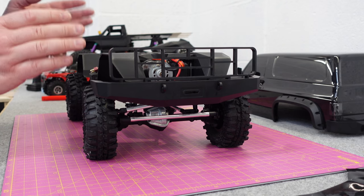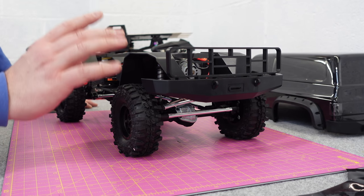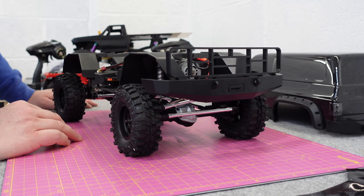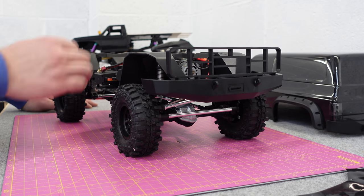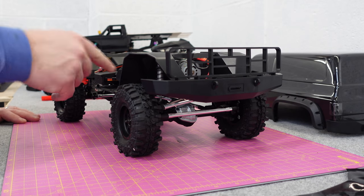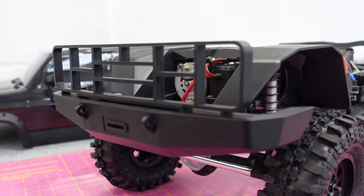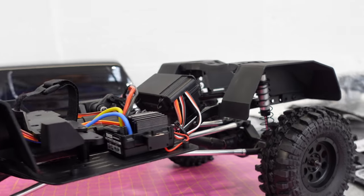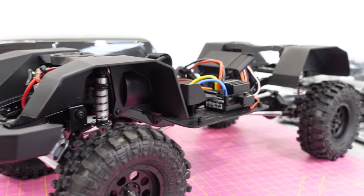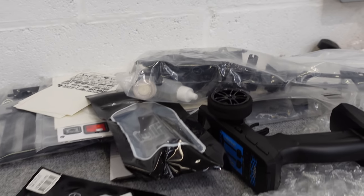Even though it is ready-to-run, I don't think there's any oil in the suspension. There's shock oil provided, so I think you're going to have to take the shocks off and put oil in them. It's a bit of a pain, but a lot of companies don't ship with oil in because it can cause leaking issues during shipping. I understand why they do it - it's all part of the hobby learning. You've got a nice bull bar up front. I'm going to take the shocks off, get some oil in there, put the decals on, and fit all the accessories.